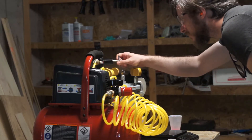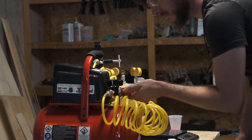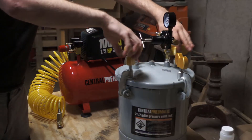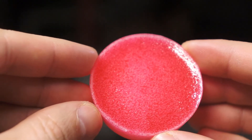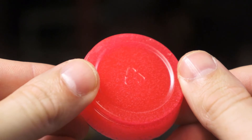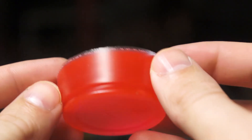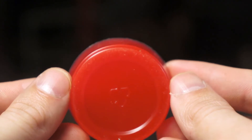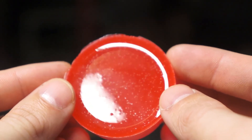The urethane I'm using has a two-hour demold time. I left it in for three just to be safe and I babysat the pot the whole time, checking in every ten minutes or so to adjust air regulators and try to keep the pressure consistent. Now for the moment of truth. This is the control sample left out in the open air — this is the kind of bubbling that I'm hoping we can eliminate. And this is the sample cured under pressure. What a relief — all that work wasn't for nothing. This is a nearly bubble-free puck of urethane rubber. There are a couple minuscule bubbles, but they're only at the very top surface, and aside from that it's clear all the way through.